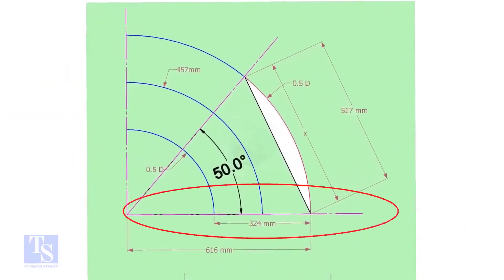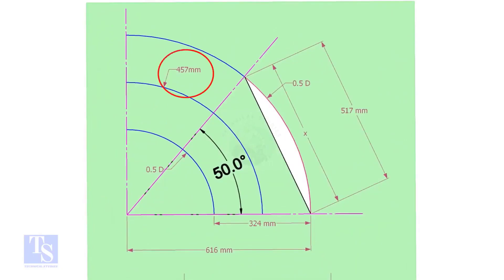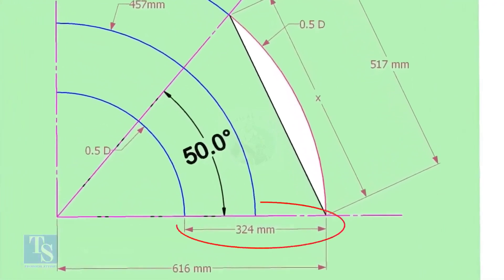Draw a horizontal line and another line perpendicular to it. The center of a 12-inch long radius elbow is 457 millimeters. Draw an arc of that length, then draw another two arcs on both sides of this arc by adding and subtracting half the OD of the elbow.